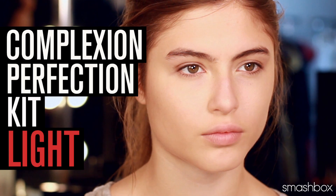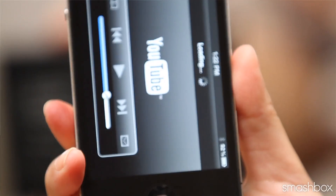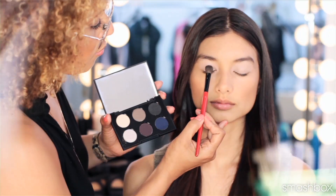So that's it — everything you need for a flawless complexion. Don't forget to look for the QR code on the bottom of some of our other products. All you have to do is scan the code with your phone and instantly watch step-by-step videos. Thanks for joining us.